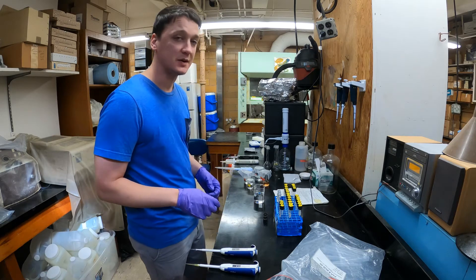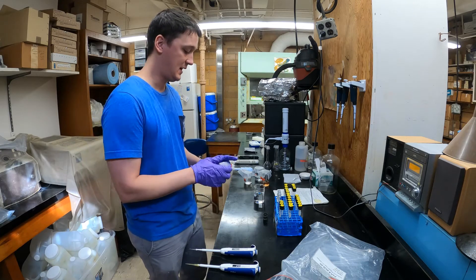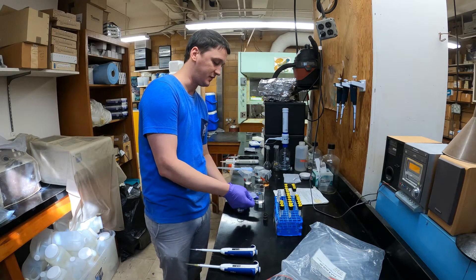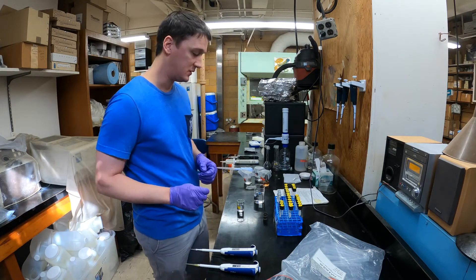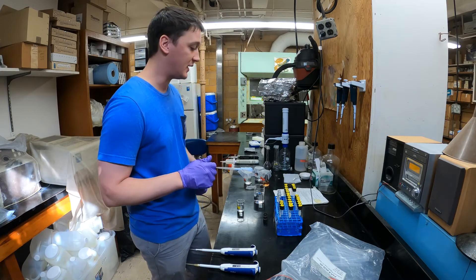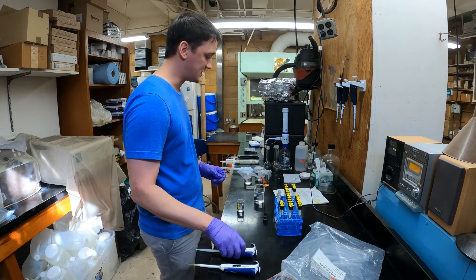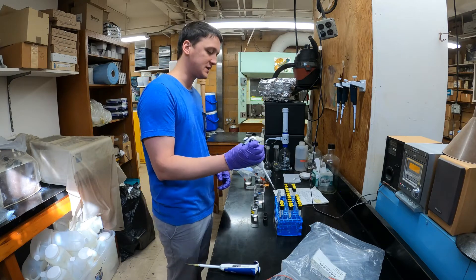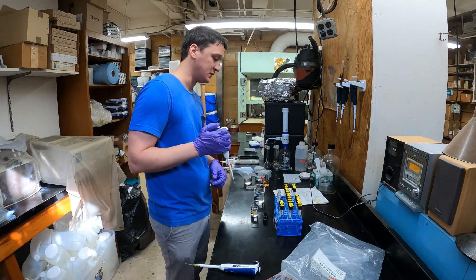Now I'm going to start with the standard curve. I've got an ammonium stock solution and I'm going to add a small amount to these test tubes, then fill them up with 10 milliliters of ultra-pure water — a very highly purified water from our lab, kind of like a double DI system. I'm going to add a specific amount of stock solution to three test tubes and do these in triplicate.